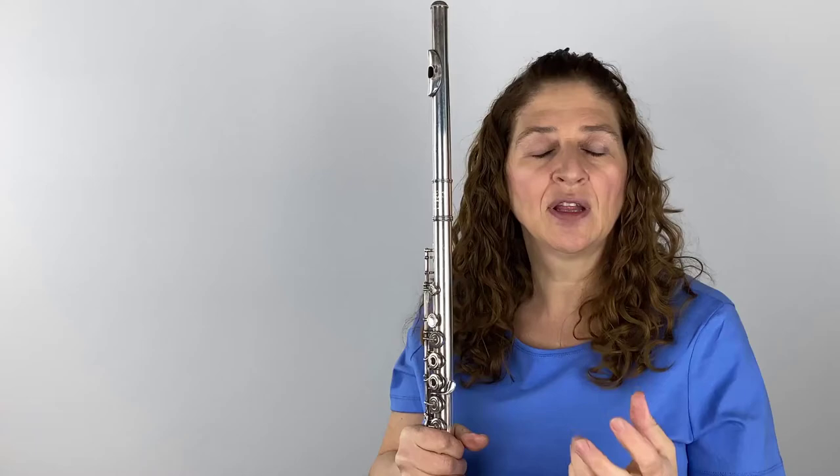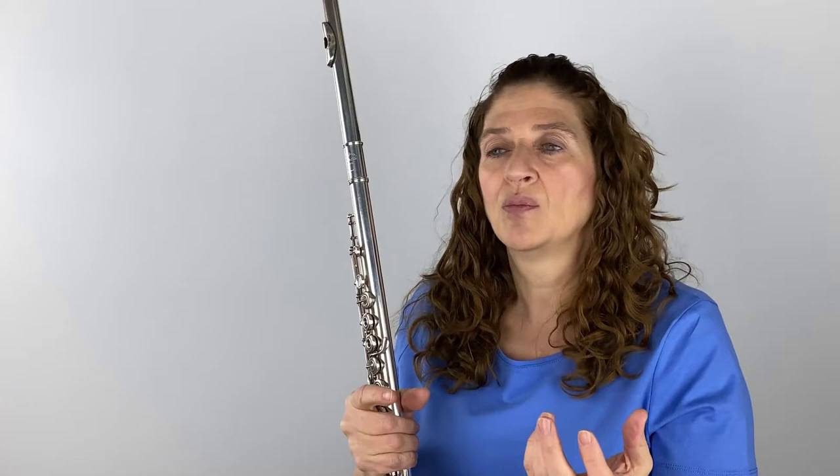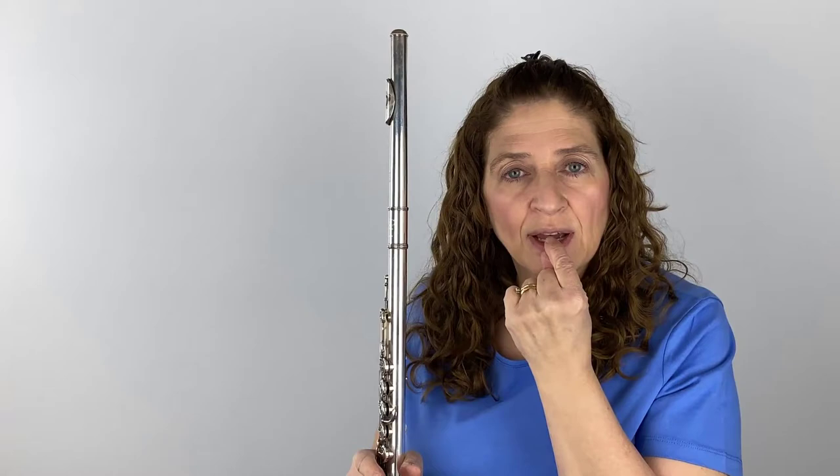When you hear someone with a really phenomenal sound — say Denis Buryakov or Emmanuel Peyoud — and you hear them play, they have amazing partials in their sound. That's what gives them that lively, wonderful, thick, beautiful, resonant tone. But when the embouchure is too tiny, you've closed off all those partials. So let's talk about how to get more partials in and what you can do.